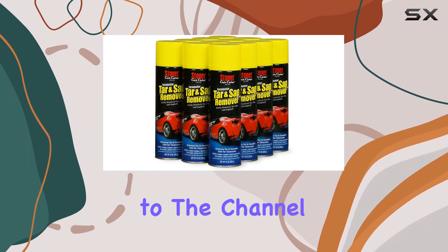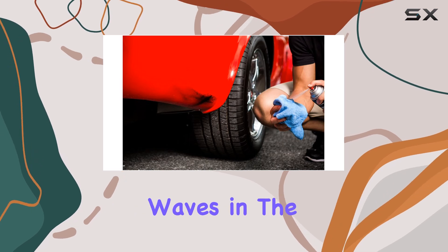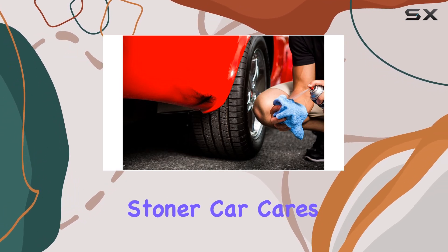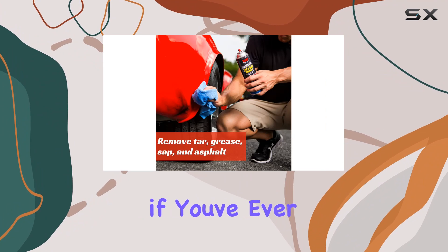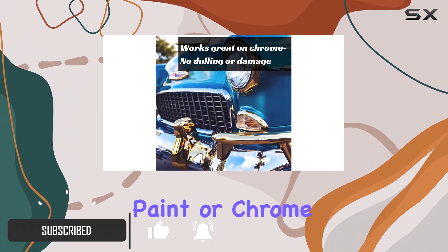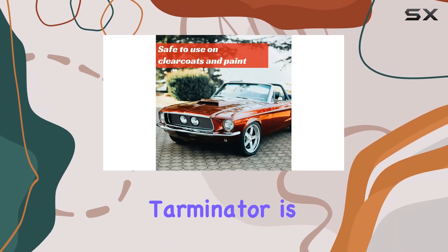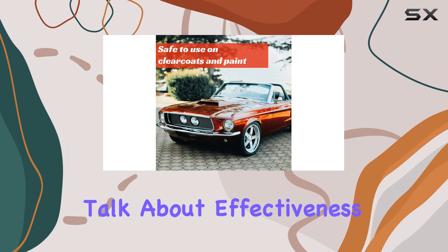Hey everyone, welcome back to the channel. Today we're diving into a product that's been making waves in the automotive world: Stoner Car Care's Terminator. Now, if you've ever had to deal with stubborn tar, sap, or asphalt on your vehicle's paint or chrome, you know the struggle is real. But fear not, because Terminator is here to save the day.